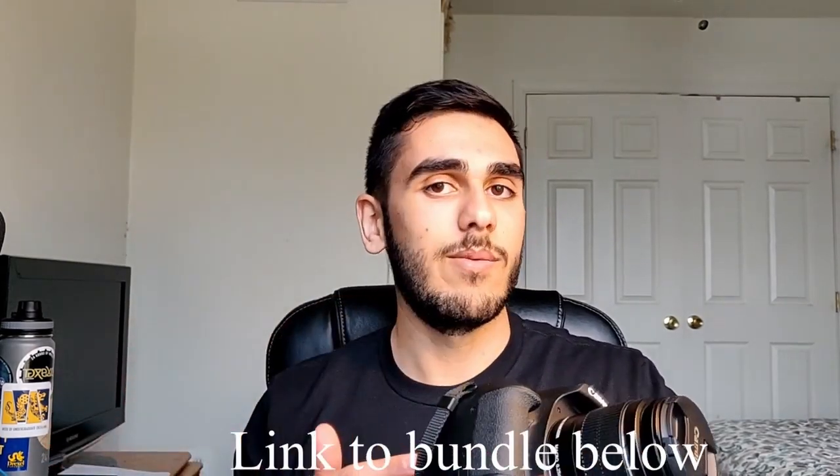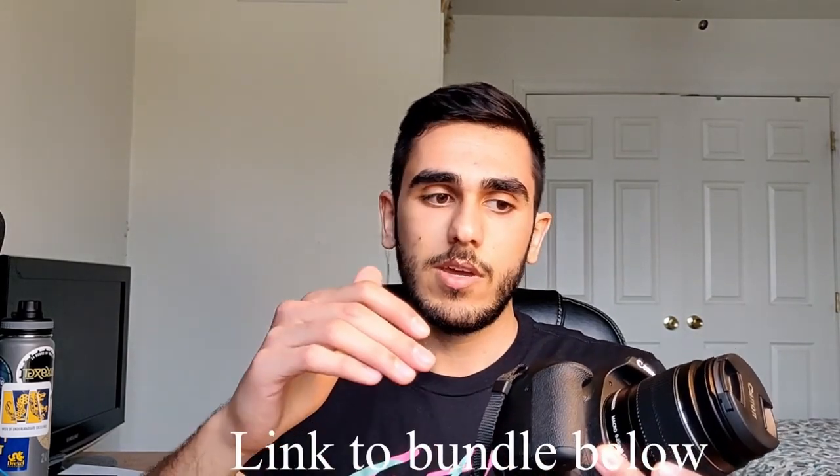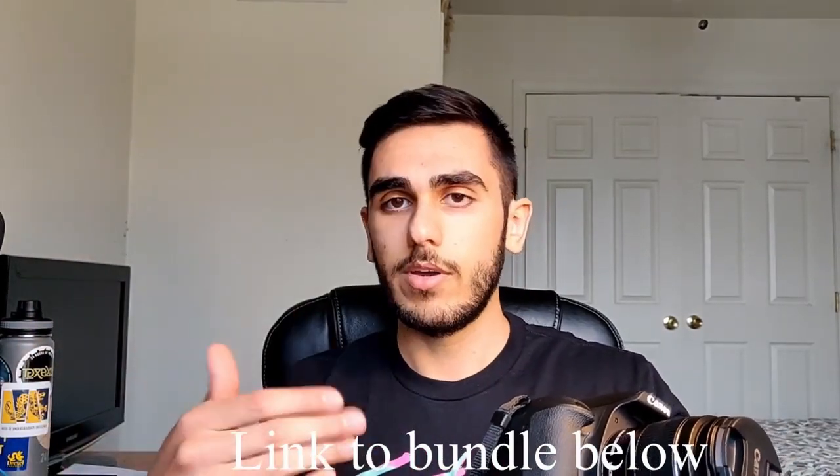What's going on guys, my name is Bassem Soleil and I'm going to be reviewing and detailing the Canon Rebel T7 bundle on Amazon, among the many different bundles for this camera on Amazon. I'll show you what it includes, how everything attaches to the camera, what pictures look like with and without those filters and attachments, and how I sometimes use the equipment. So let's get into it.